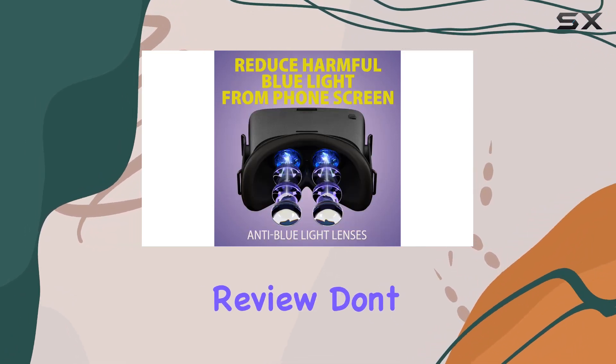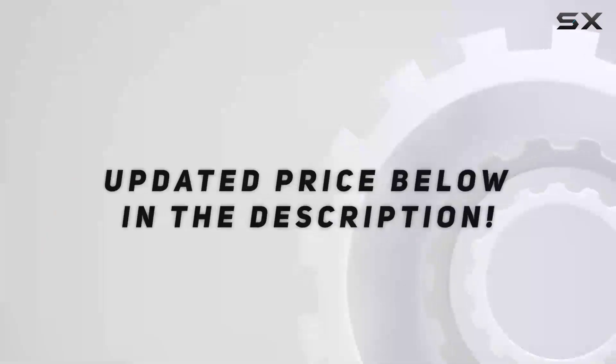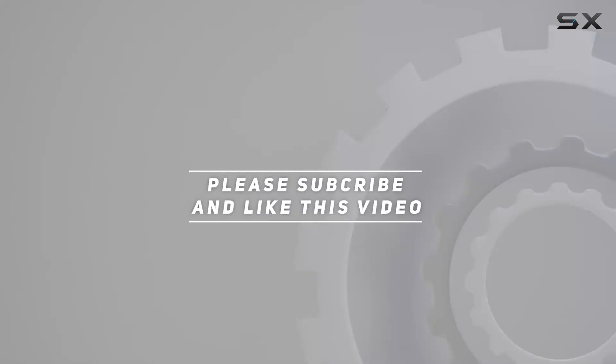That's it for today's review. Don't forget to leave your thoughts in the comments below, check out the video description for updated pricing, and thank you for watching.